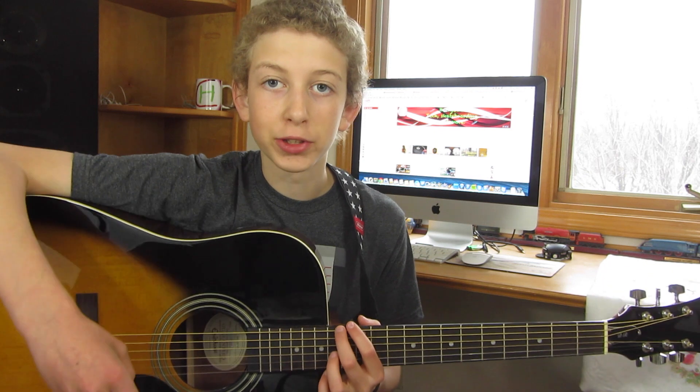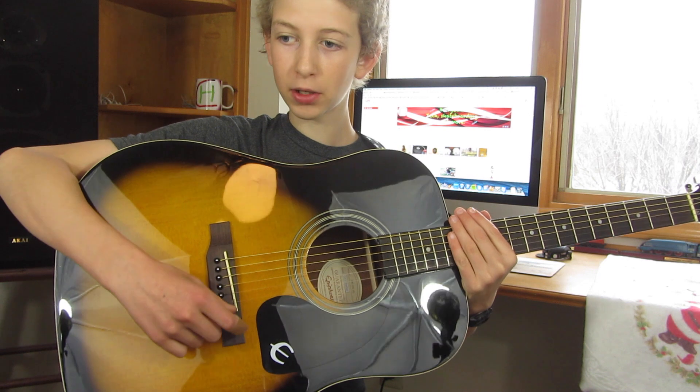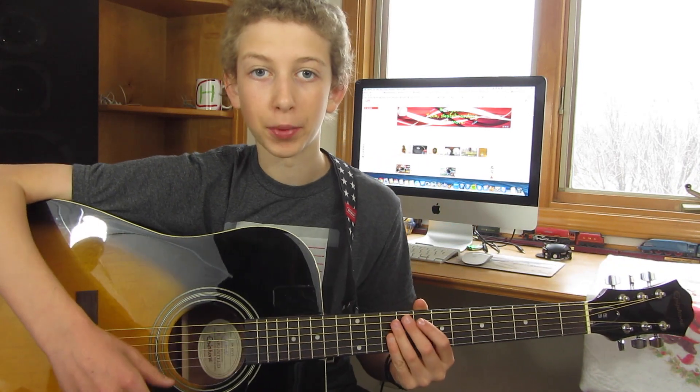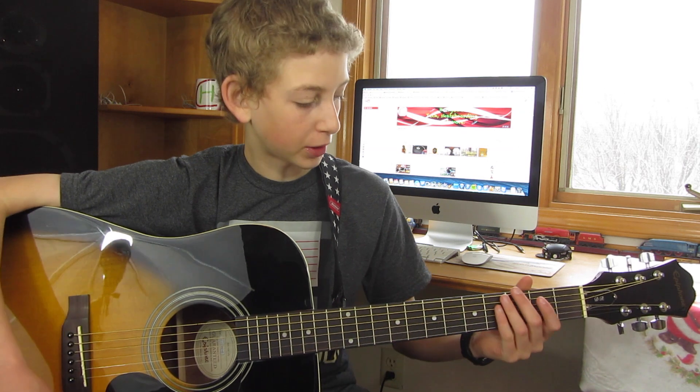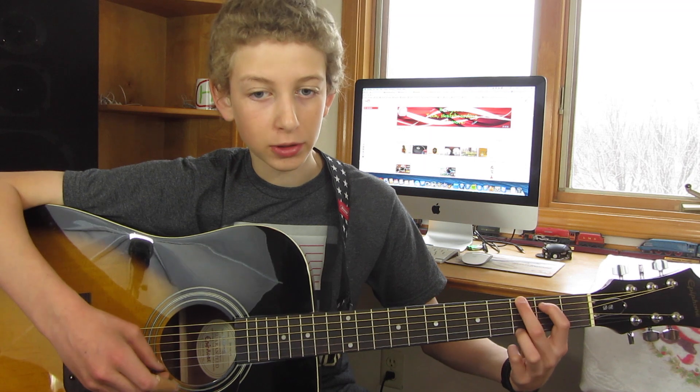The way it comes set, you don't even really have to adjust the bridge back here. The truss rod will need adjusting out of the box though. It comes with an allen key to do that, so if you just look at some stuff online you can figure out how to do that pretty easily.